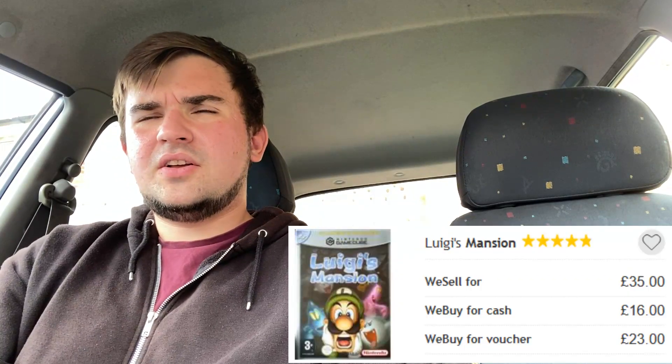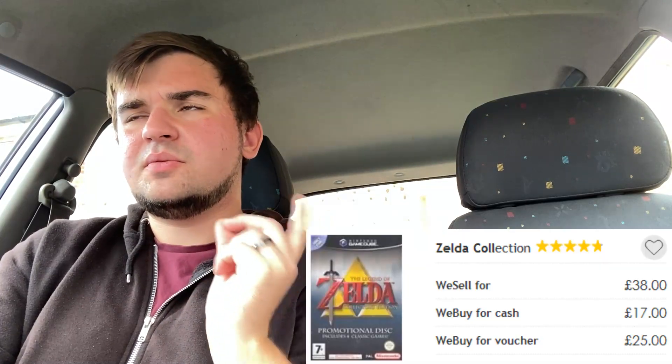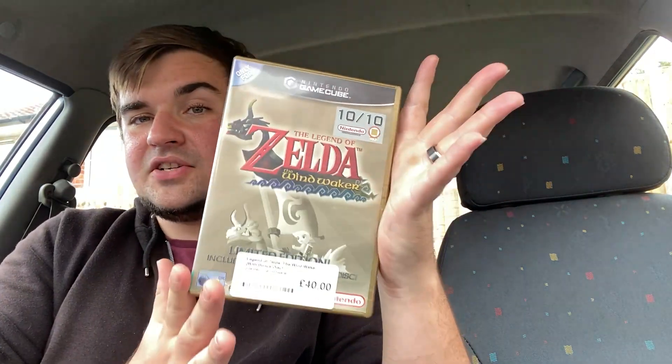We're still looking to pick up Luigi's Mansion — unfortunately the closest store with one is Fareham. Easley had one but it was missing the manual, so we're not bothering with that. Other targets are the Mario Kart Double Dash red case version and the Zelda Collection. We've got a lot of GameCube games to look for, but I'm quite happy with what we have so far. Excellent results overall.